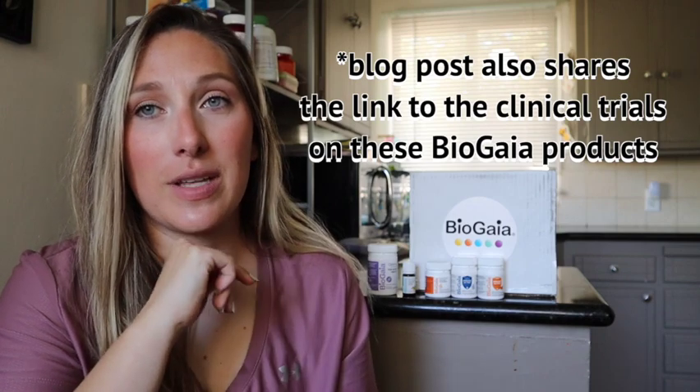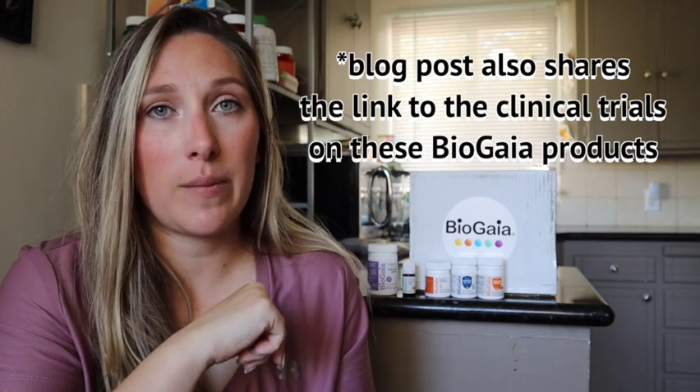Highly recommend trying out these products. I'll link everything down below, including a blog post that goes into way more detail about each product and the pros and cons. I'll also link their Instagram and website. They have oral health, gut health, and overall health products for your entire family — from babies to adults — without all the extra fluff. Comment below which product you'd be most interested in trying, subscribe if you haven't already, and I'll see you guys in the next video.